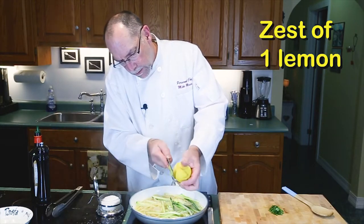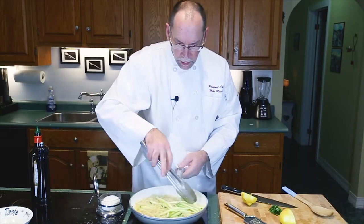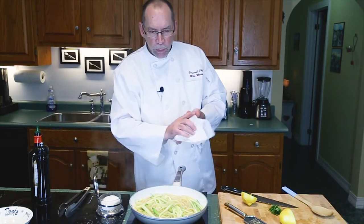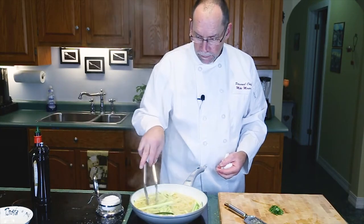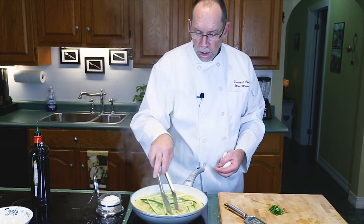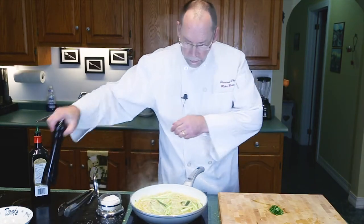We add some lemon zest — the zest of a full lemon — and the juice of half a lemon, just the juice, not the seeds. Stir that around. As the water is reducing, it's actually thickening. Notice the courgettes — or zucchini as we call them in North America — are about the same thickness as the pasta.